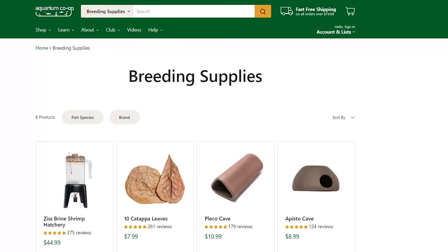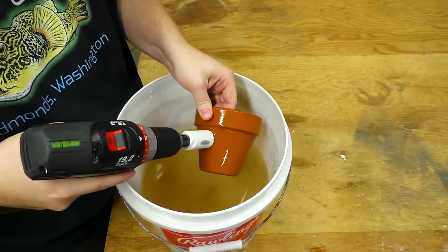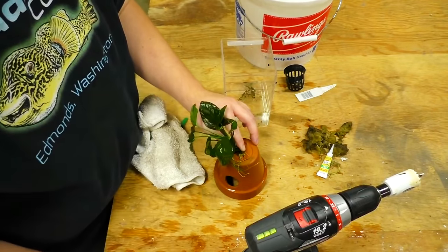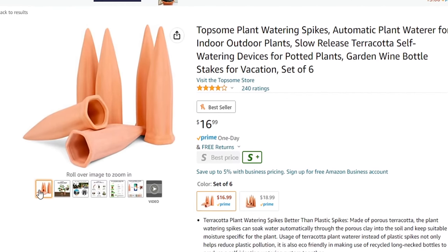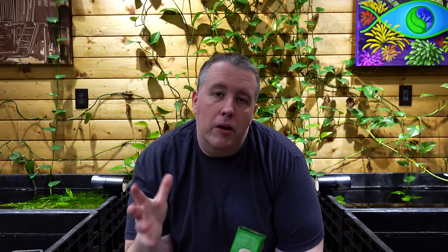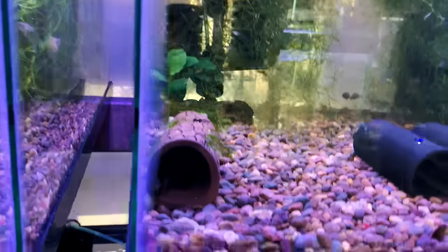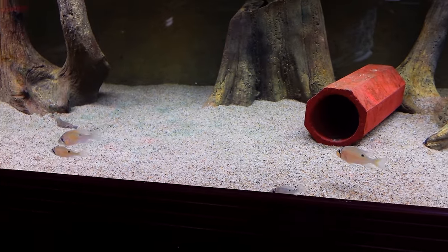Next up, save money on Pleco caves. We sell Pleco caves and they're great for bristlenose and similar fish. But you can also DIY your own — we've done a video on that. You can use flower pots, or the plant watering stakes used to water plants, which kind of look like a Pleco cave and will work in a pinch. You need to supply lots of different caves for your Plecos because they don't always like just one type. You can make them out of tiles, wood, or pretty much anything, and save quite a bit by doing some of the alternatives.